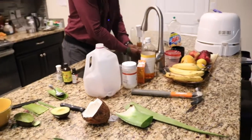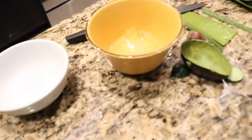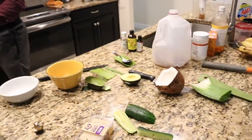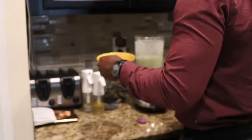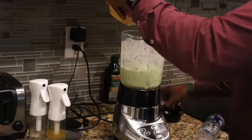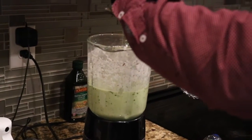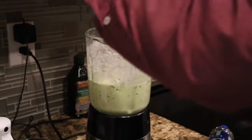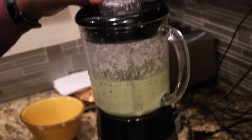Let's put this in the blender. It's going to mix for a little bit and then we're going to strain it. There are two types of straining. I have one type — it's a fine, thin-line strainer. And then the next is with a cloth.